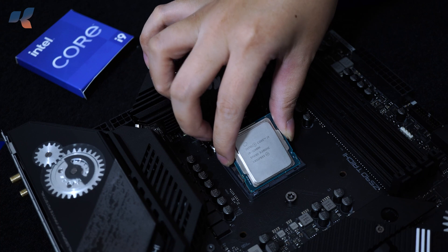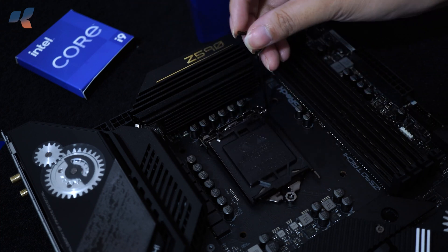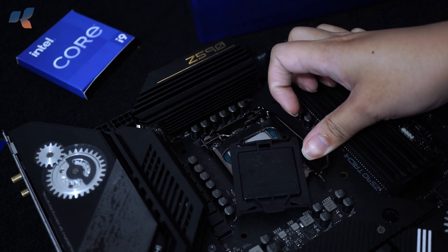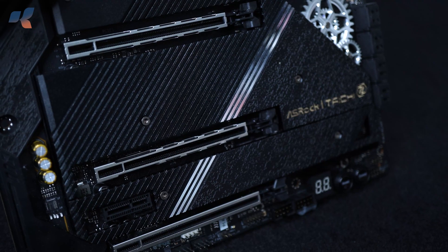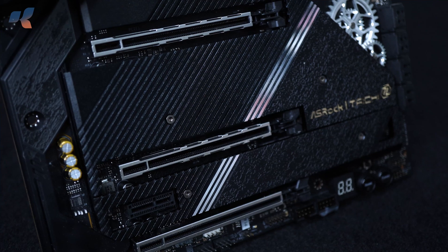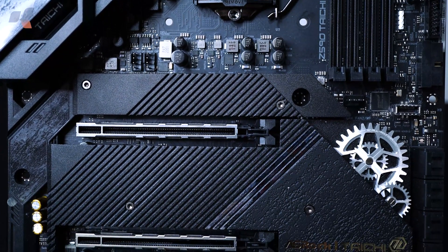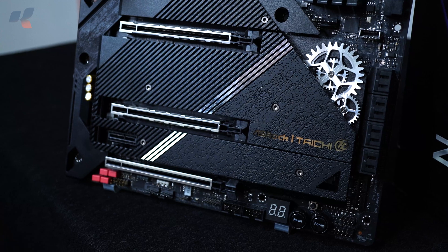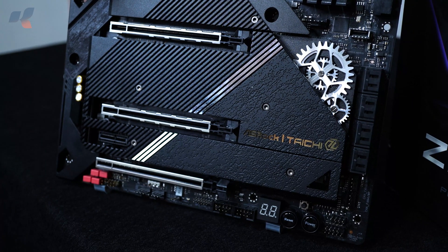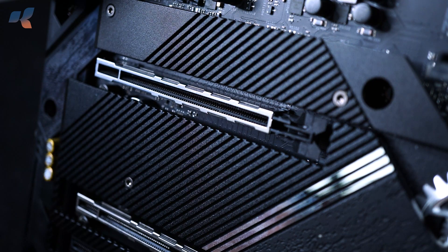This motherboard supports 10th-gen and 11th-gen Intel Core processors, thanks to its LGA 1200 socket, providing advanced I/O features and full support for PCIe Gen 4.0. The ASRock Taichi has two full-length PCIe 4.0 slots, with a third slot reinforced with ASRock Steel Slot and PCIe armor on the M.2 heatsink. Note that if the second M.2 slot is used, it disables SATA 0 and SATA 1; and if the third PCIe M.2 slot is used, SATA 4, SATA 5, and PCIe 4's slots will be disabled.